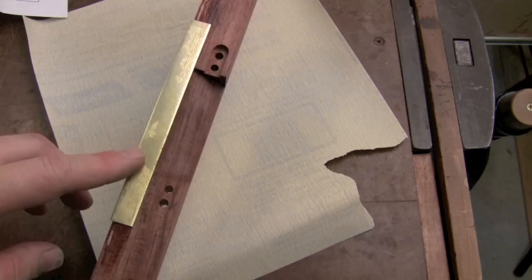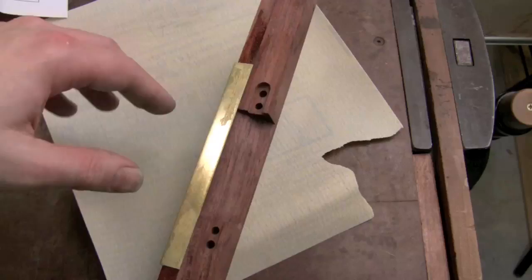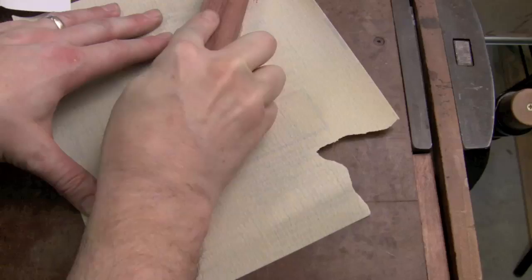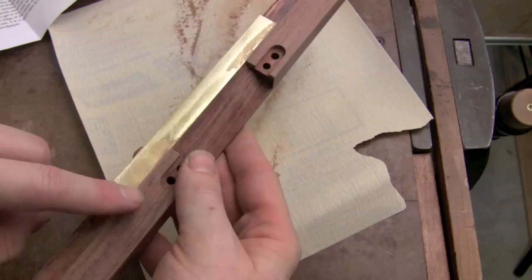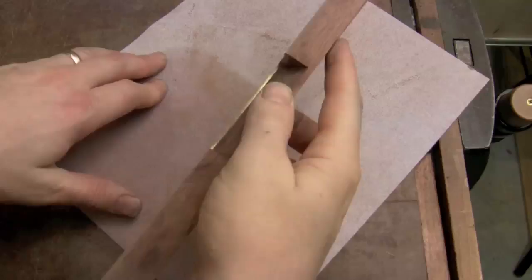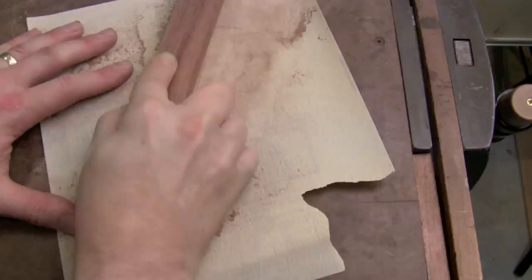After letting it sit overnight in the clamps for the epoxy to dry, I've taken them off and it's time to level the bottom of the spokeshave. The wood is just slightly proud of the brass. In either case, get some sandpaper on a very flat surface — cast iron, your table saw, or whatever. I've got a workbench that's super flat, so I'm grabbing 220-grit and lightly sanding the whole spokeshave to get it nice and flat all the way across the bottom. Check your progress as you go — the brass will wear much more slowly than the wood. I actually dropped to 150-grit to move a bit faster, then finished up with 220.